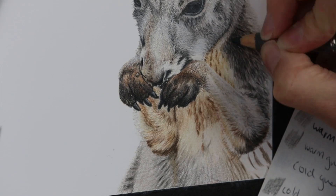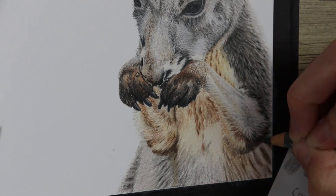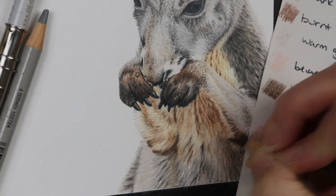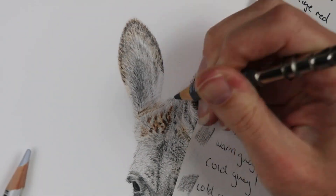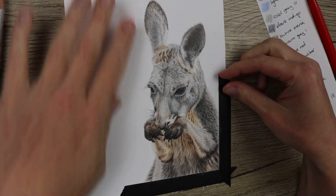I really loved the fur underneath the chest as well. I just went in with the lighter colors first, then built up the darker colors. I wanted those to be slightly blurry areas, because you want the focus of the piece to be the face and the pores — you don't really want to draw too much attention to the chest, back, or ears, because that's not where the focus of the animal is.